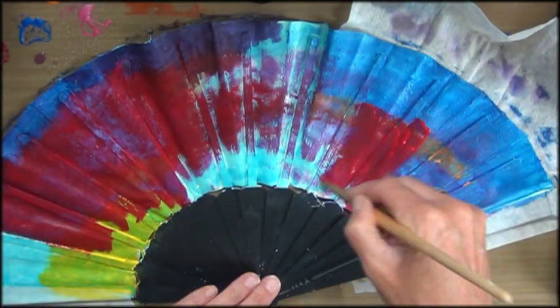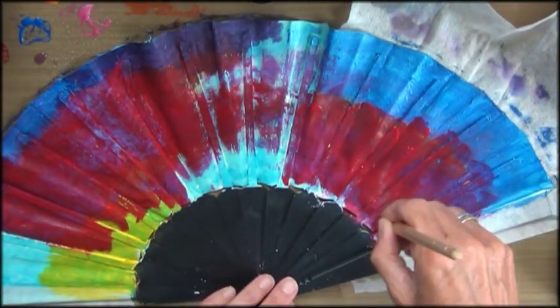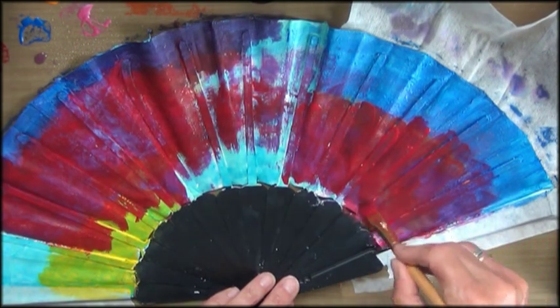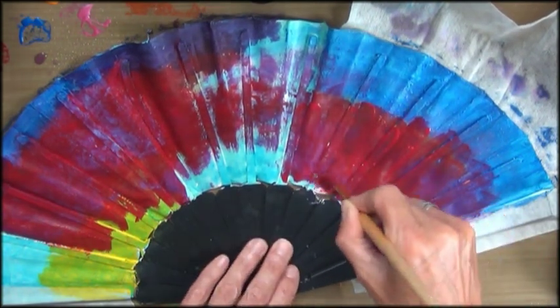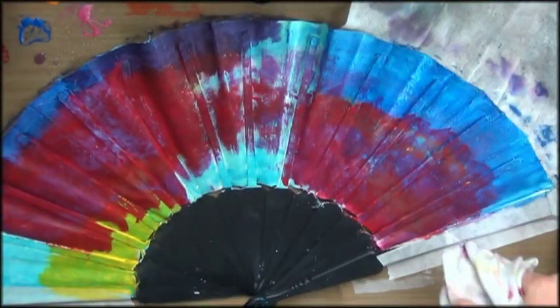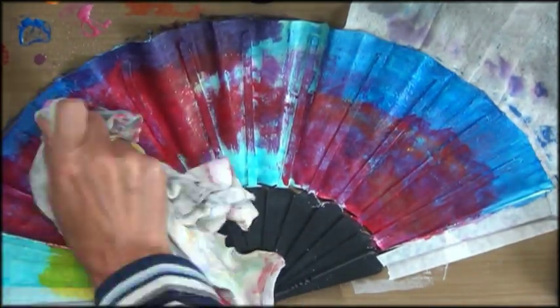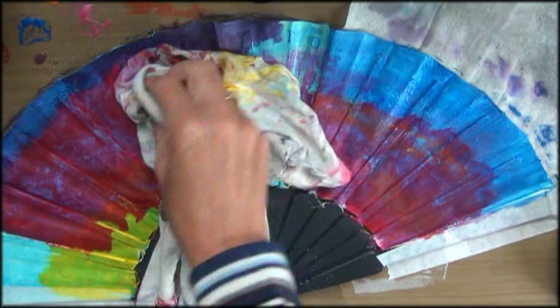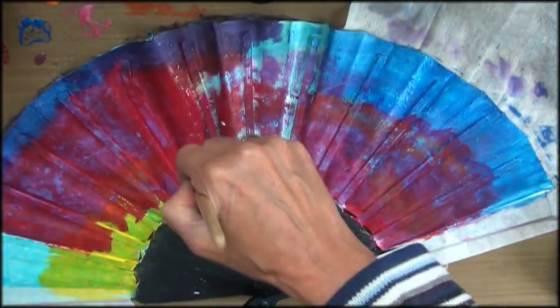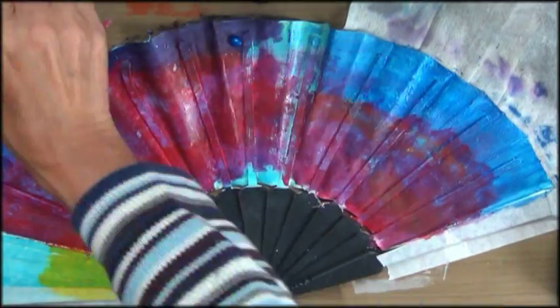I'm struggling with the different paints here — they all react differently. This pink metallic paint doesn't work for me here, and the red paint I use next is super thick, maybe a heavy body paint. It took me some time to figure out that it worked much better when I mixed a little water in. Here I'm trying to blot off some paint with a rag, and it's actually a happy accident, because it lifts up some of the color and shows some of the color underneath. I just love that effect.